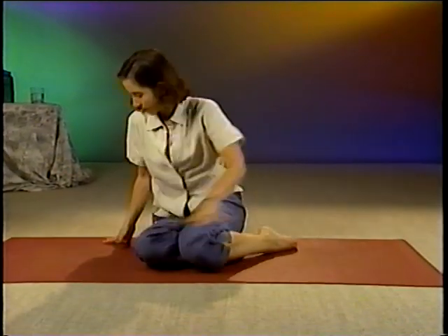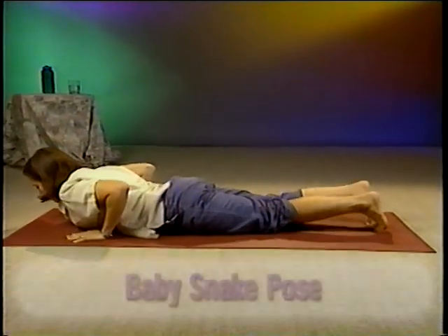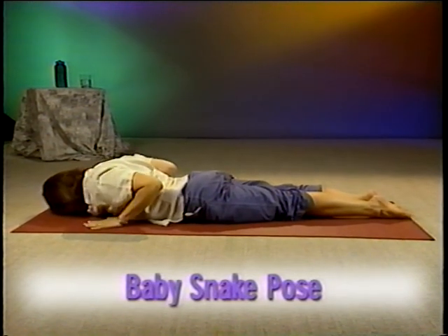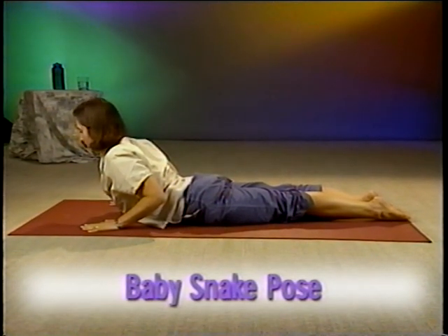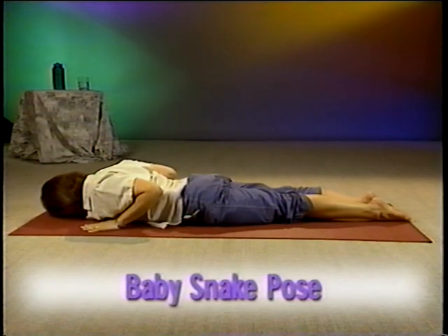Our next pose is actually a family of poses called the snake poses. For Baby Snake Pose, lie on your stomach. Place your forehead face down. Inhale and exhale here. As you inhale again, lift your head and chest up off the ground. Lower back to the starting position and repeat a few times.